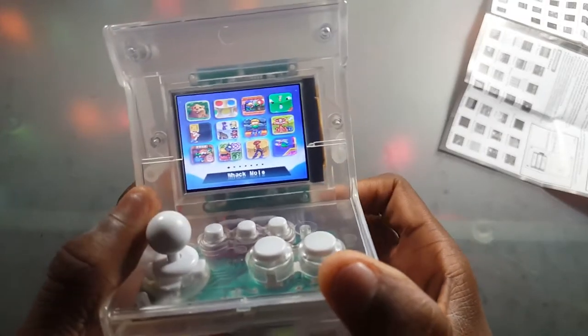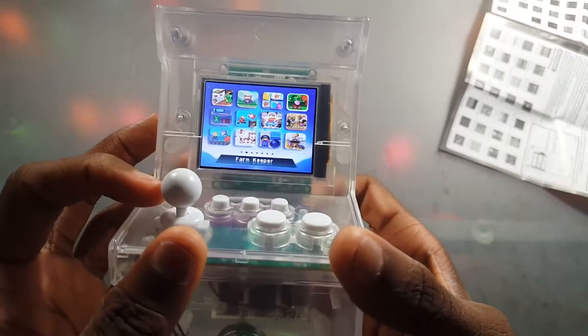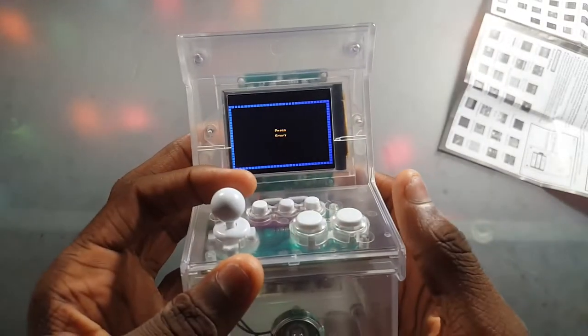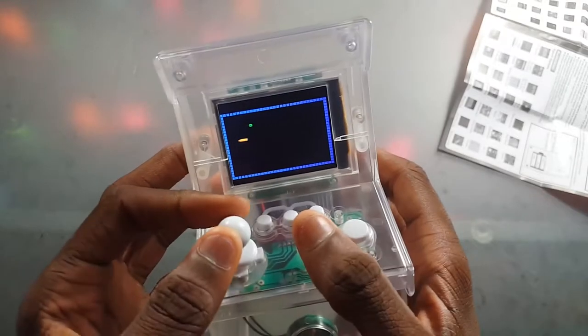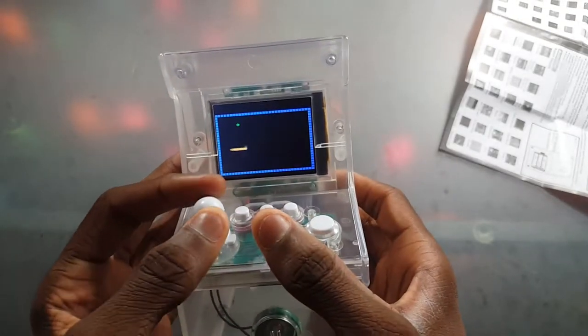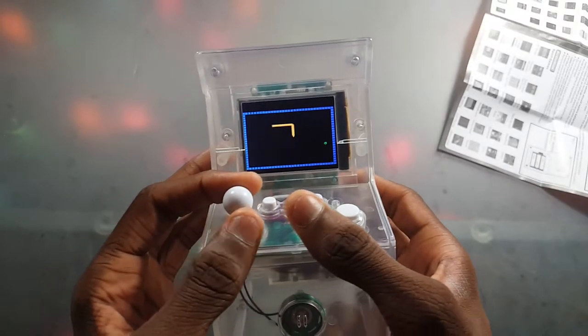So we have Whack-a-Mole here, and there's also Music Composer and Bluejack Shepherd. But one game I particularly like is Worms — it's just like Snake. If you go ahead and try to get the worm, it gets longer — you know how it works. This is an interesting little machine with 240 games in this small package.